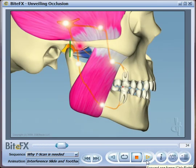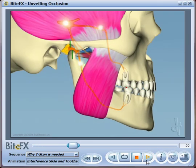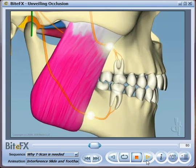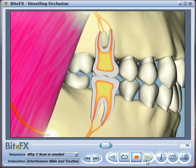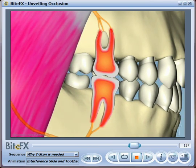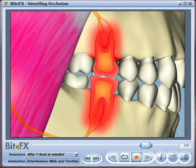As the teeth rub together, they also trigger the nerves to fire the muscles. The muscles try to move the teeth into a position where they're not damaging each other, ultimately resulting in overstimulation of the muscles and can generate pain.